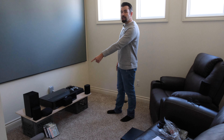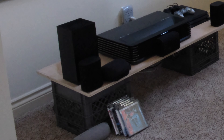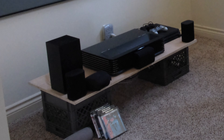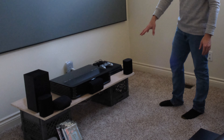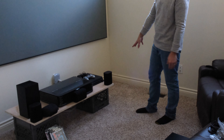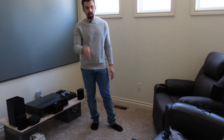We still want to get the system up and running and I can show you guys exactly how that works. On the left end of the table I have the left front speaker, the center channel, and the right speaker to the right. In the back you have your back left surround, your back right surround, and the subwoofer is down here by my feet.